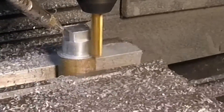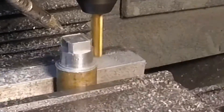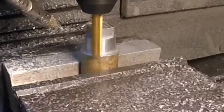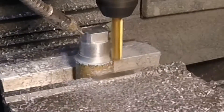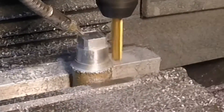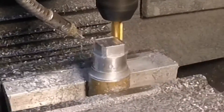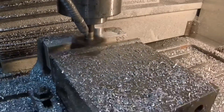Here we're cutting the angle — it's only going down half a thousandth each step. The collet has an angle, or bevel, on the end so that when you tighten it, it squeezes down and pushes up against the tap. Not the most exciting video, so we're going to skip to the end of this.